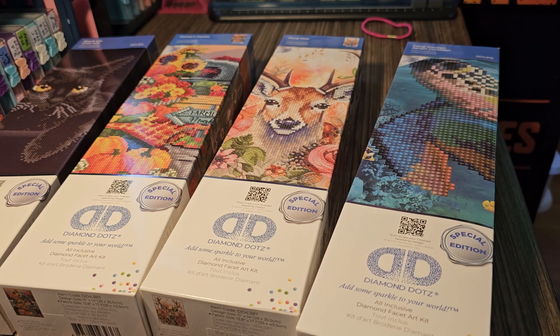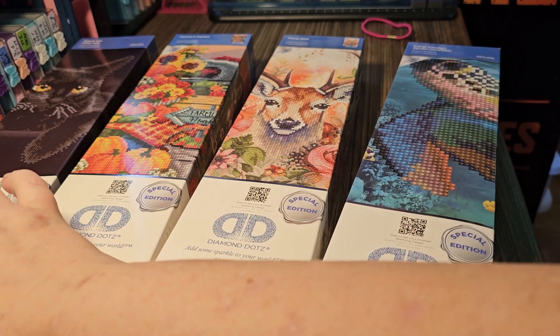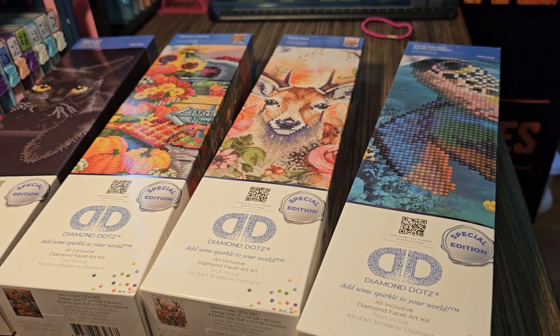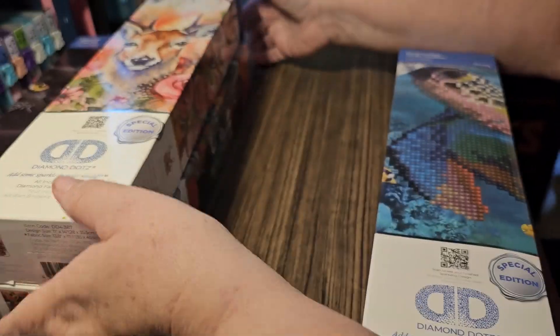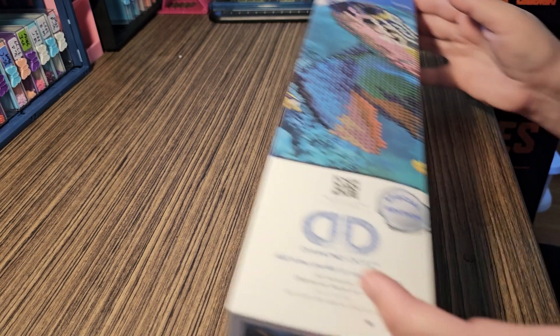Hello everyone and welcome back to my channel, this is Crafting With Me. If you're new here, welcome, so glad to have you. And if you're returning, thank you so much for returning. Today I have another diamond dots haul from Walmart. Let's start with this turtle one - I think that this is just so adorable.